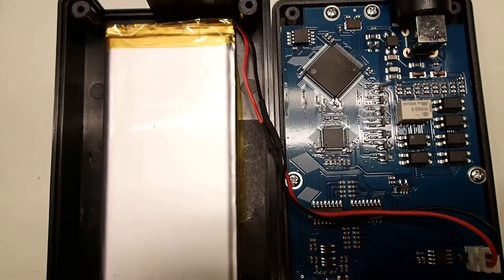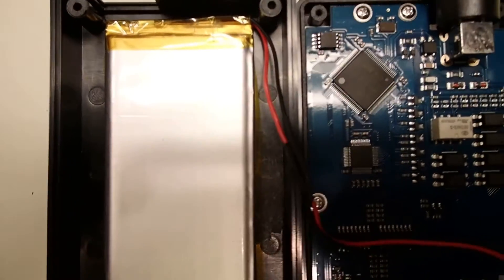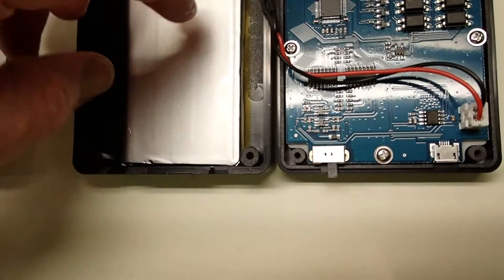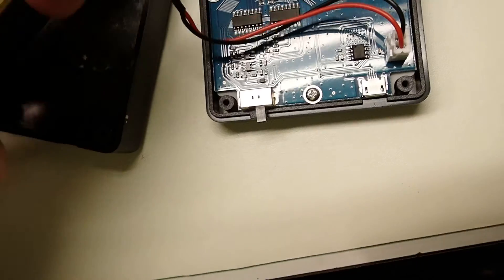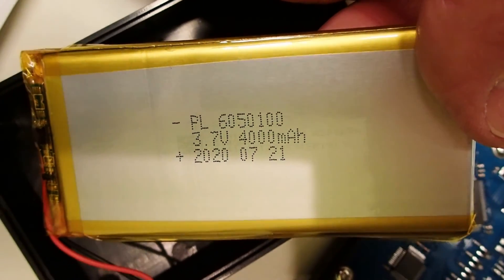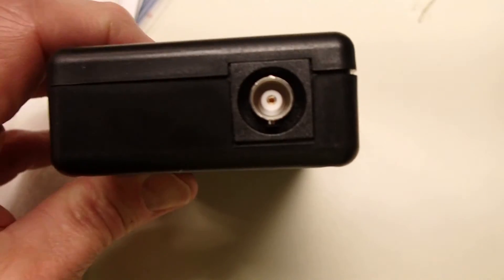So this is a potential option and I'll show you what it looks like in the case. There it is in the case. When you position it like this, there's just enough room for the BNC jack to fit flush and let the case close completely. In the ad it shows like a 2019 date code battery, but the reality is this one's actually date coded July of 2020. Here it is back together — I don't even have the screws in yet, but you can see the case fits flush.